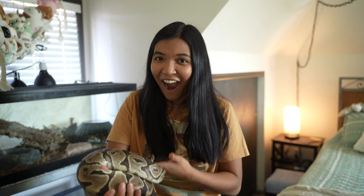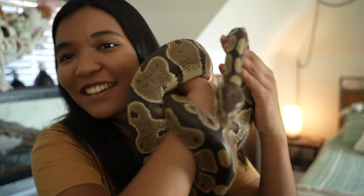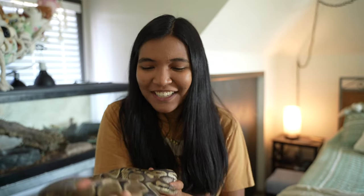What is up guys, it is the Turtle Girl — welcome to the channel or welcome back. You probably have already seen the title of this video, but I adopted a ball python. Say hello, say hi — these are all your fans, they'll be your fans. You can see he's missing an eyeball.